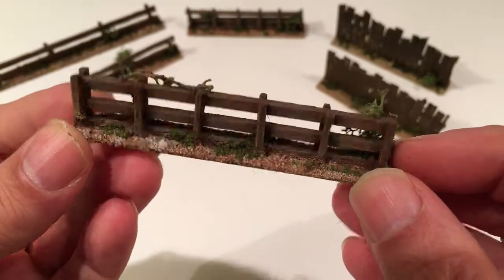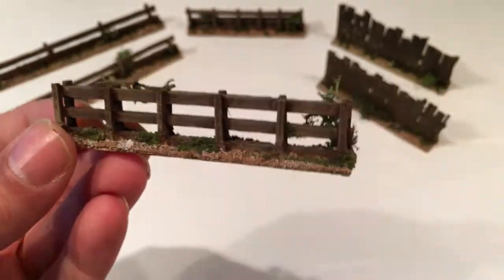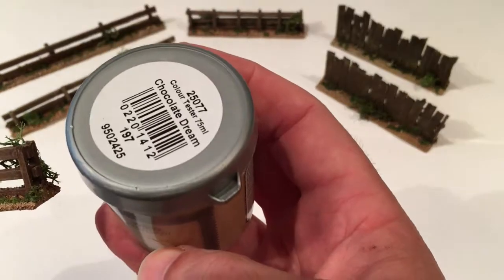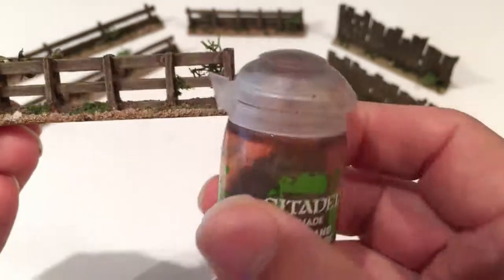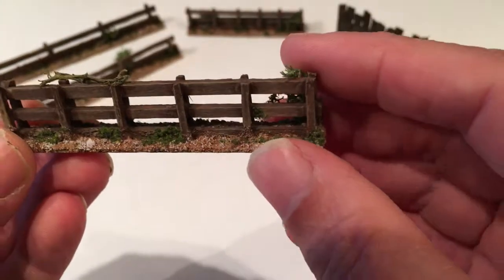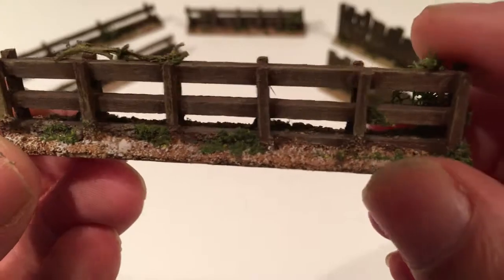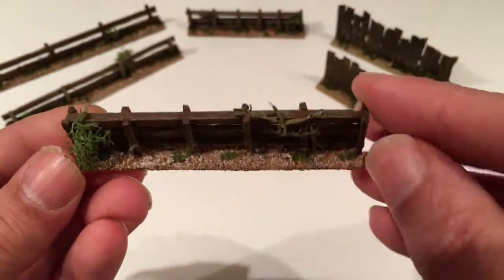Use a bit of white glue, stick them all together, and then cover the base with wood glue and sand. Paint it with some paint samples from Wilko's for £1 each — these have come in really handy to paint my buildings with. Then shaded it with some Citadel Flesh Shade brown, and just added a few bits of green flock and a couple of bits of lichen just to add some scenic stuff to them.